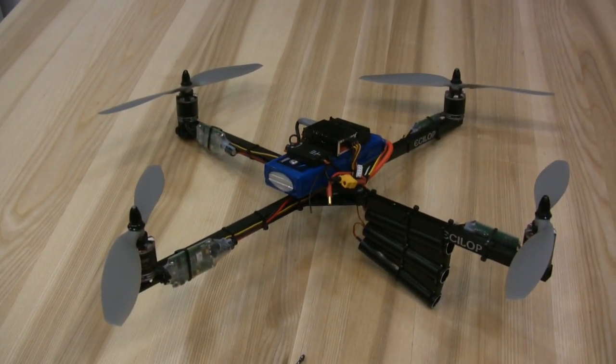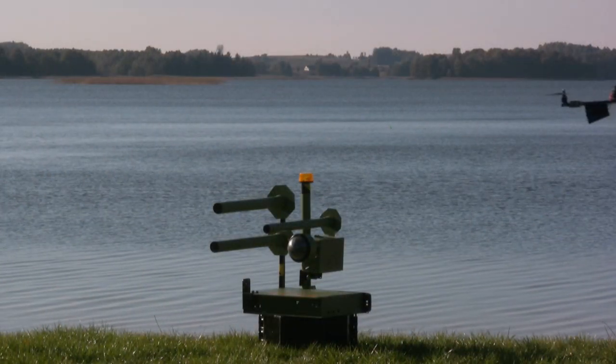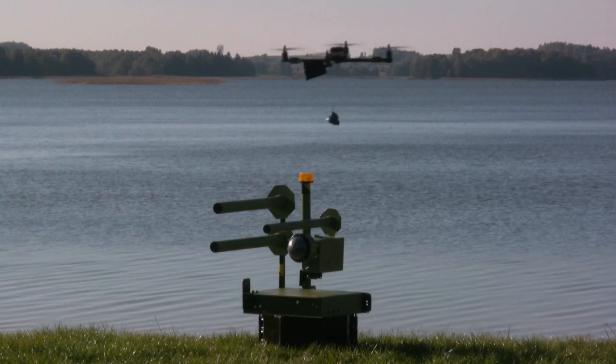Here is a drone with an optical communication system. This is an artificial target. Now you can hover over the jammer and drop your gift.